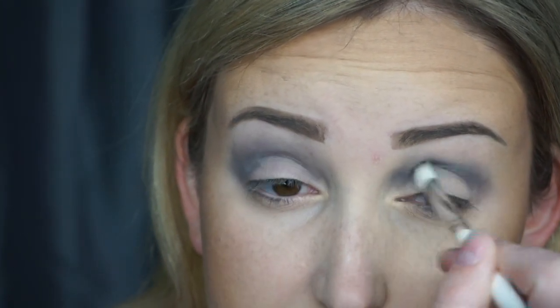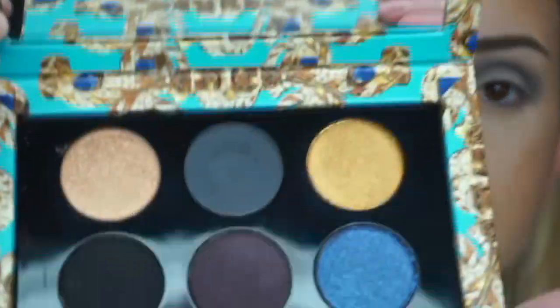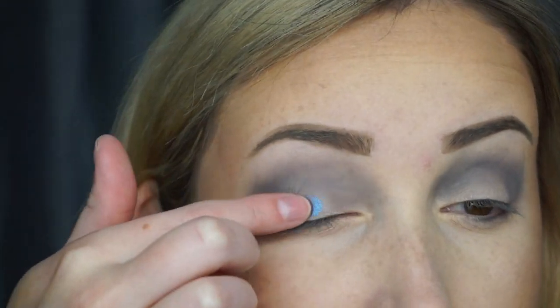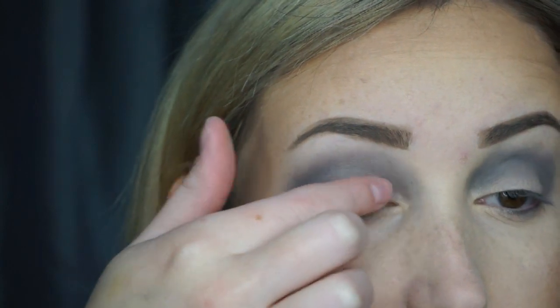I was a little messier on this side, so it's going to take me a little bit longer to blend it out. So what I'm going to do next is go in with the blue shade in this palette — it's gorgeous. It's called Interstellar. I'm actually going to apply this with my finger. I know you can use a wet brush, which is usually what I use, but I kind of wanted to feel the texture of it too. So I'm going to go ahead and just tap this and gently swipe across my lid.